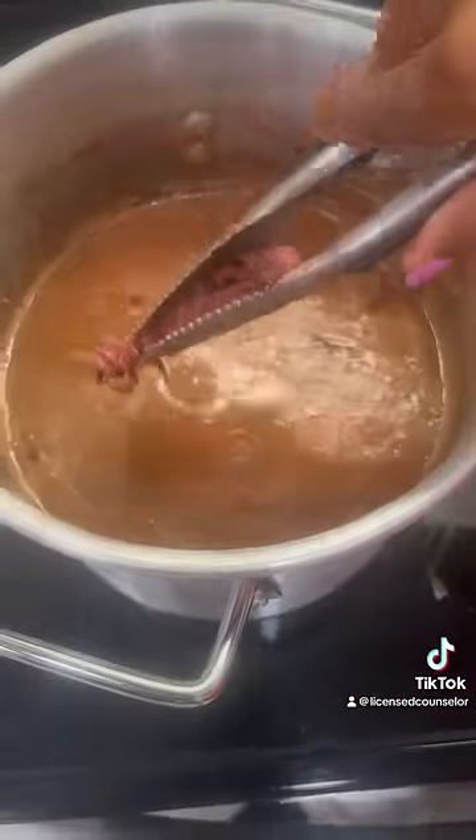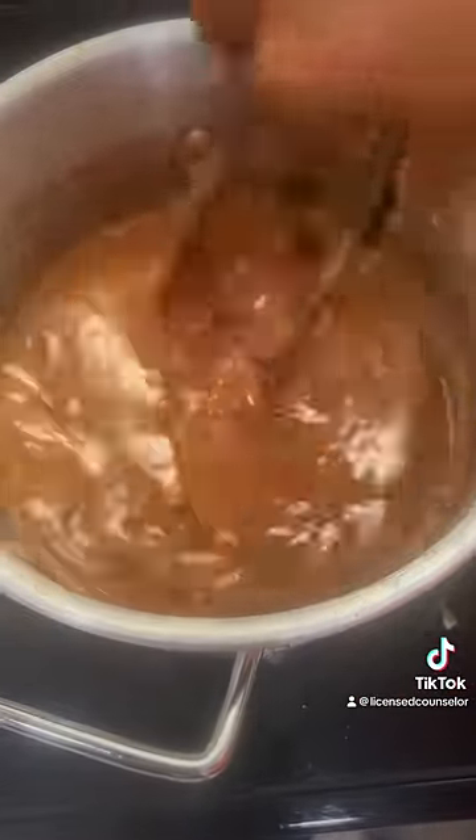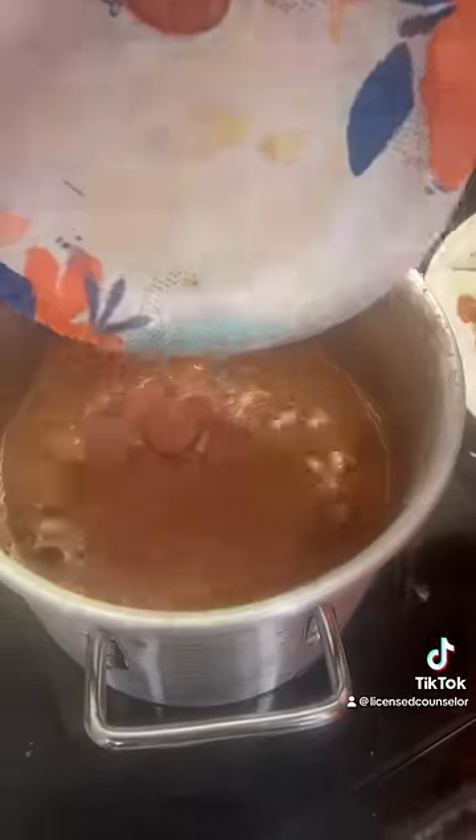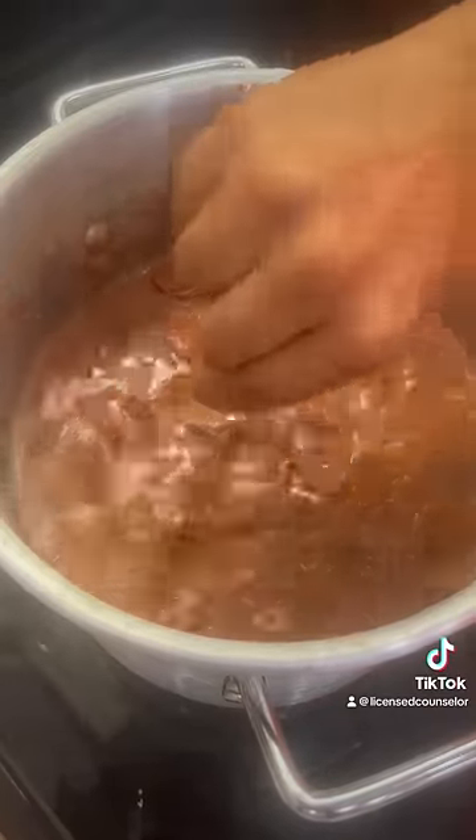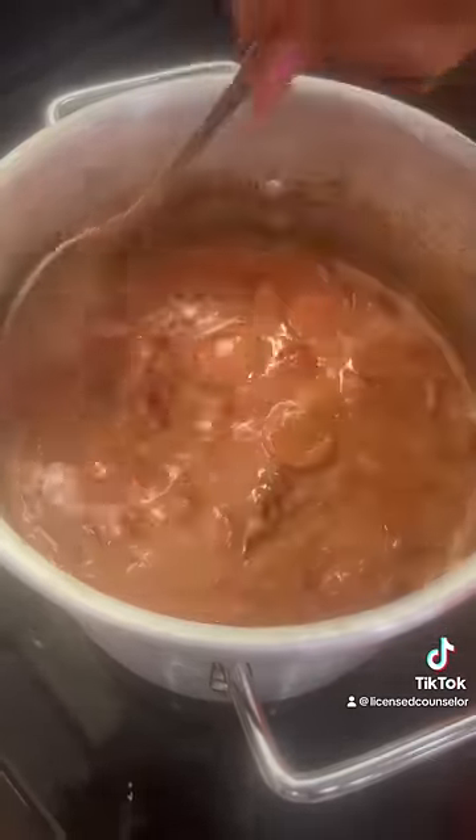Once those smoked turkey parts got really nice and tender, took them out the pot, went ahead and broke them up, put those sausages right back in there because we want every bite with sausage and bean and smoked turkey. We want that thing to taste so good, y'all.